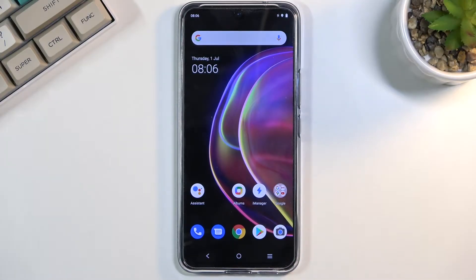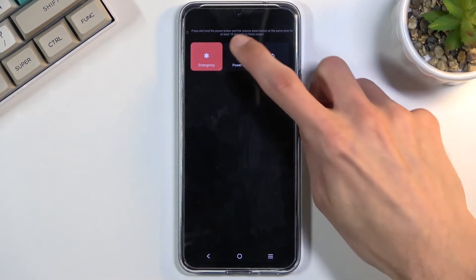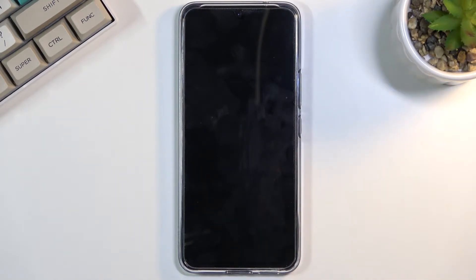Welcome. This is a Vivo V21, and today I will show you how to put the device into recovery mode. To get started, you want to hold the power key, select power off, and once the device turns off, hold the power key and volume up at the same time.